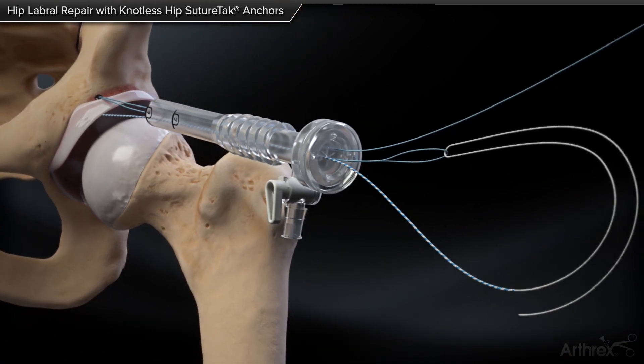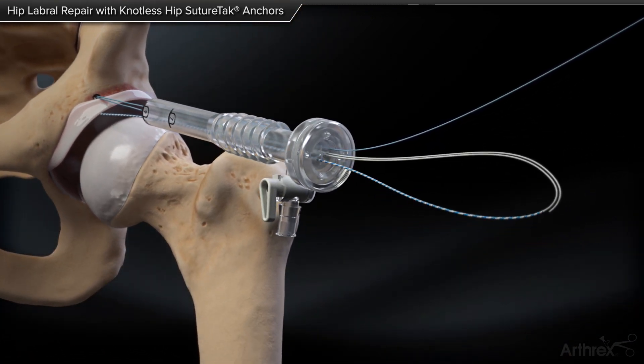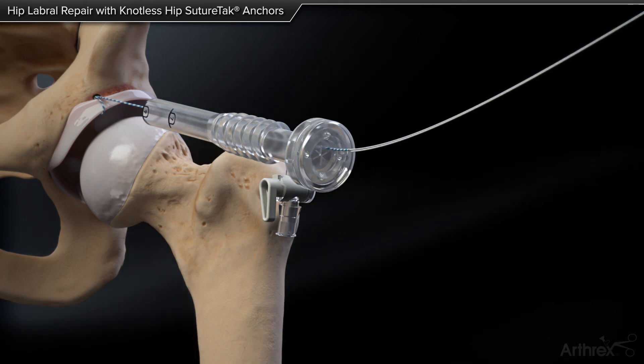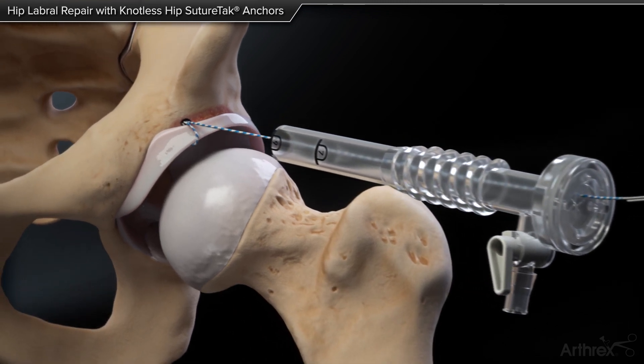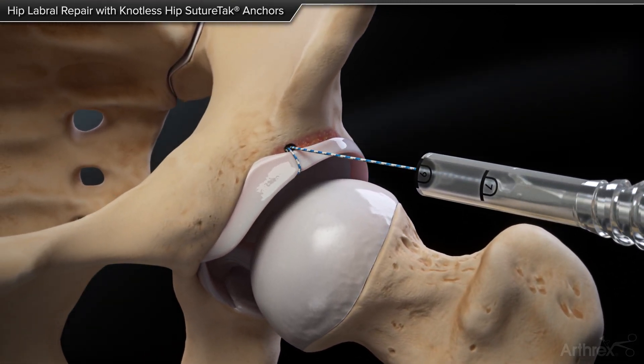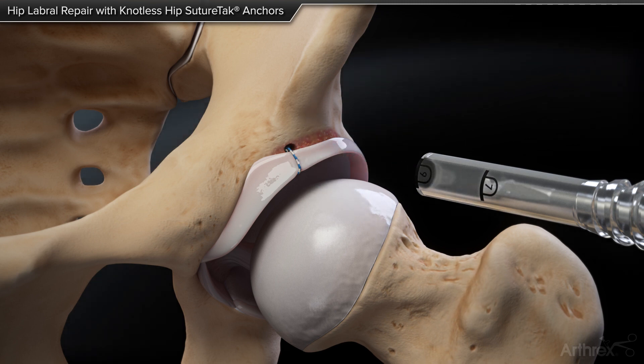Outside the cannula, pass the white end of the repair suture through the loop of the shuttling suture and pass the suture back through the anchor. Pull the repair suture to the desired tension and then cut the suture with the open-ended fiberware suture cutter.